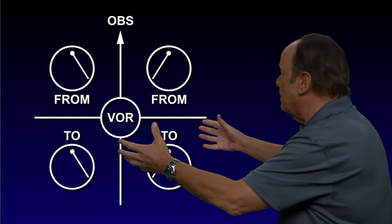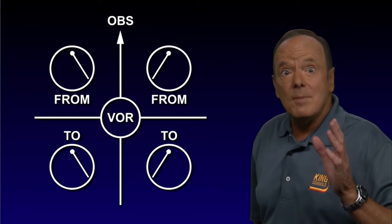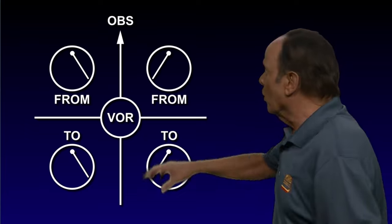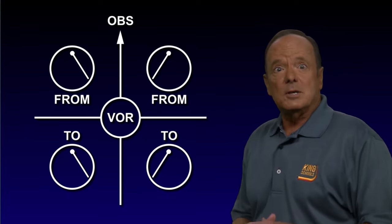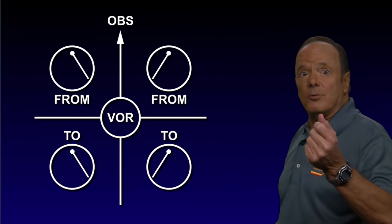They will not let you carry this piece of paper into the test. However, you and I are going to memorize it right now. So when you get to the test, all you have to do is sit down and draw this drawing out on a piece of paper — because they will give you a piece of paper and a pencil. So let's take a look at this very, very helpful drawing.